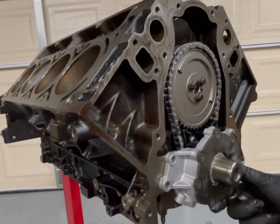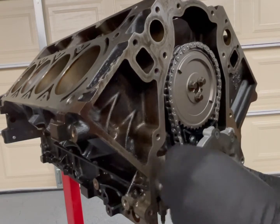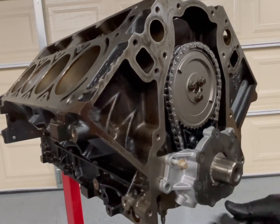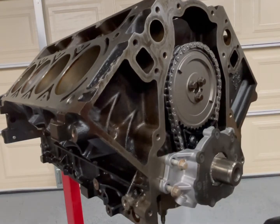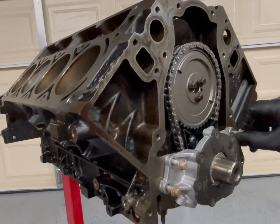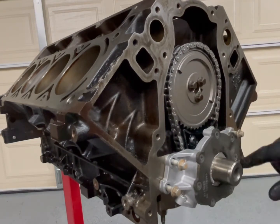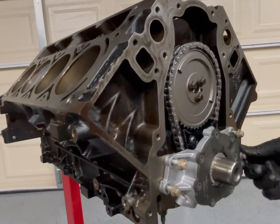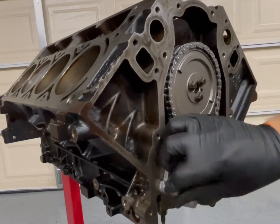Red Loctite everything. So moving on, we're gonna put these in hand tight, and once we do that I'm gonna grab the Torx — I think it's a T40 or T45. I'm actually gonna remove this cover — I don't want you guys to think I'm putting it on dry — so let me run these down real quick.